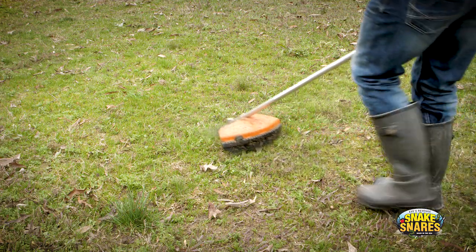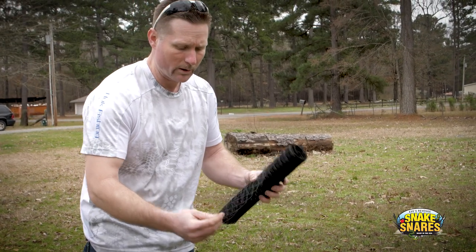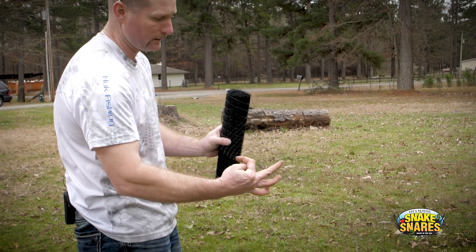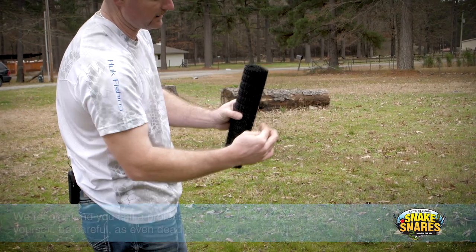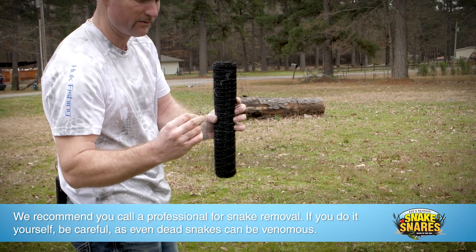So if this is the area that we're wanting to protect here, the orientation of the netting stays the same. You always want the closest grid to the area you're protecting, and the large grid to the outside of the fence. Remember, we always want the snakes to hit the large grid first.